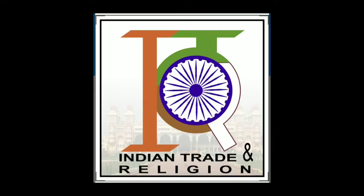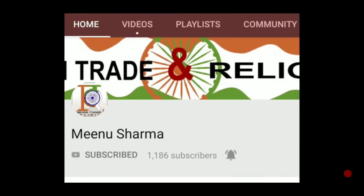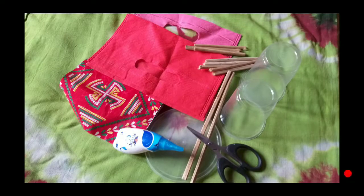Hey guys, welcome to my channel ITR Indian Dreads and Reasons. Before we start, I want to request you to please subscribe to my channel and hit the bell icon to get all notifications related to this channel. Please watch my full video.